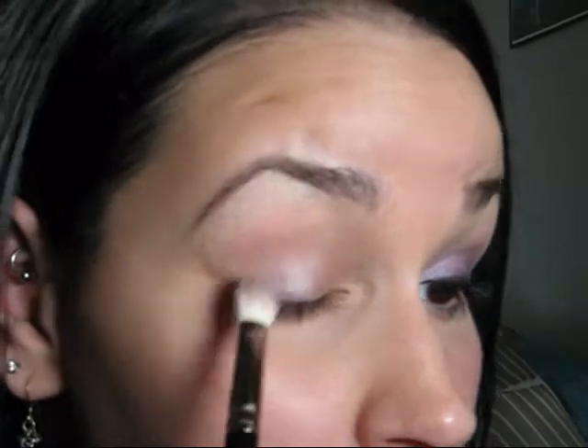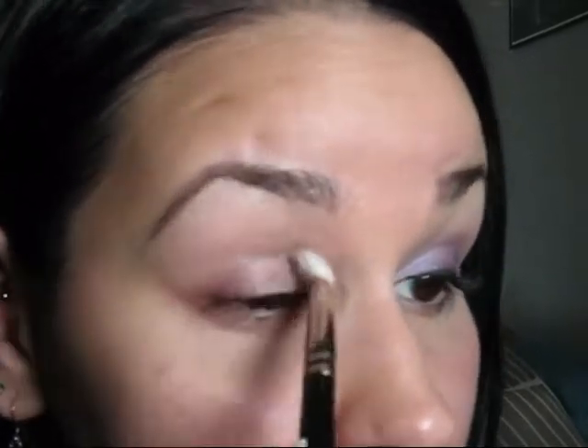Okay, so as always, my eye is already primed with Urban Decay Primer Potion. Now I'm going to take this Benefit Creaseless Cream Shadow, and this one is in Gossip — it's a purpley color. I'm going to take a fluffy 217 and just start placing that all over the lid, making sure to blend very well, and then pulling up whatever is left over in the brush slightly into the crease. And if there's anything left over, you can just bring it down to the bottom of the lashes.